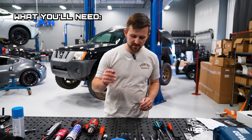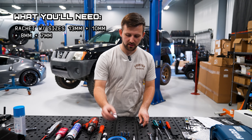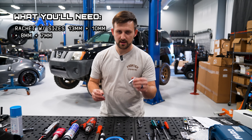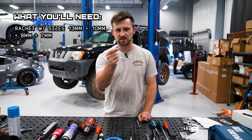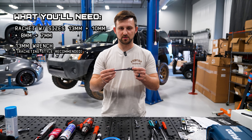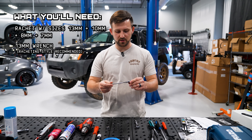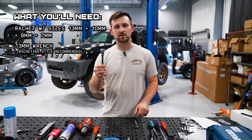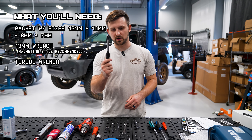Here are the tools you're going to need. First, you'll need a ratchet with a 13, a 10, an 8, and a 7. You want to make sure that the 13 is nice and short so that you can get between the fender. We have a gear wrench here — these are super useful. If you don't have one, I highly recommend you get one, but you can use a regular box end wrench too. That's also useful for getting between the fender and the firewall. A torque wrench to get things set to the right torque.